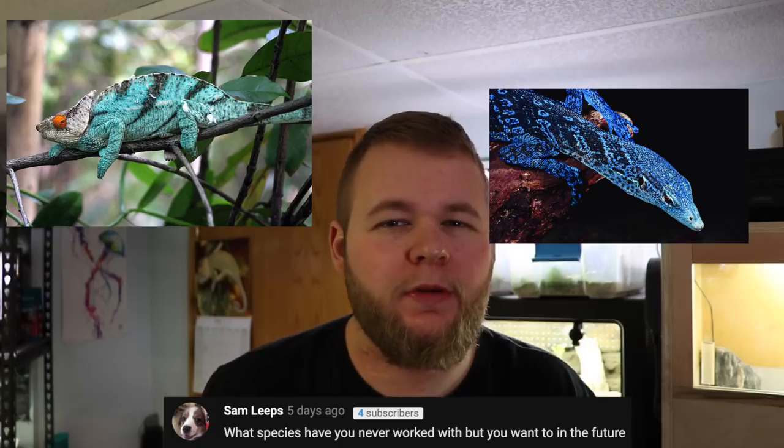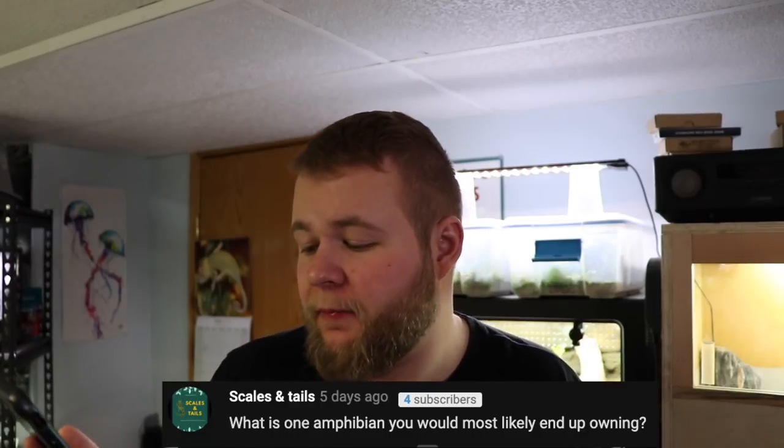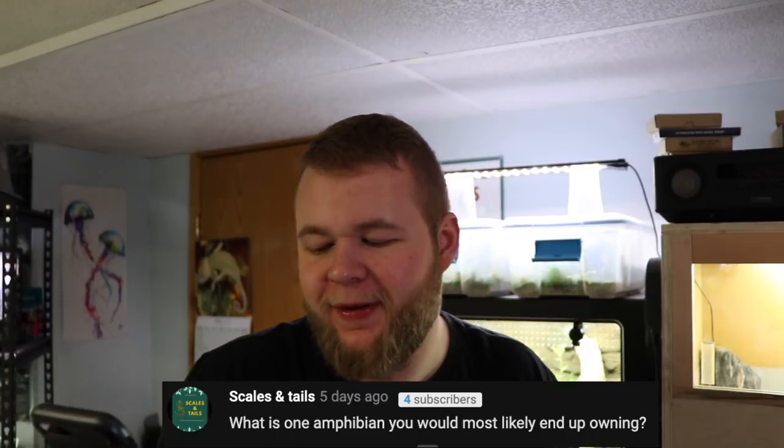Sam Leaps asks: what species have I never worked with but want to in the future? Definitely tree monitors. I'd also like to do some larger chameleons at some point, and some of the large obligate egg-feeder dart frogs — because Oophaga histrionica are just insane. I've dealt with them at Biopod when I worked there, but I've never kept them in my own room. And probably my next frog purchase would be Cruziohyla craspedopus, the fringed tree frog — they're really cool and I'd love to own some.